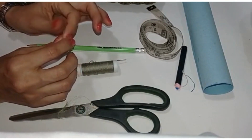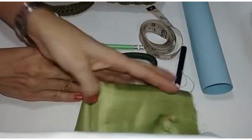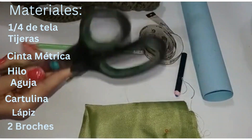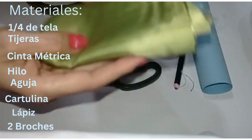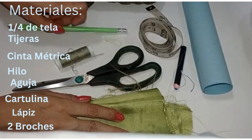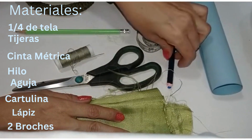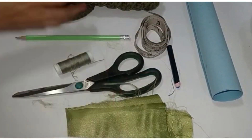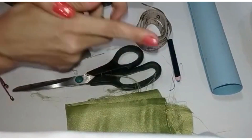En el proyecto del día de hoy les voy a explicar cómo elaborar un forro para el bolso que hicimos en el video anterior. Los materiales que vamos a utilizar son los siguientes: tijeras, hilo y aguja del mismo color de la tela, un pedacito como una cuarta de tela o menos, un lápiz, cinta métrica, un pedazo de cartulina, lápiz para marcar tela o tiza, también la podemos utilizar, y el bolso para tomar las medidas.